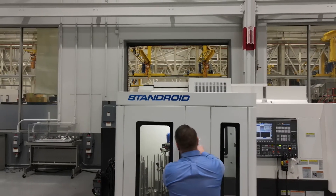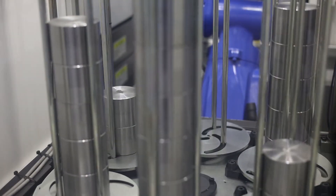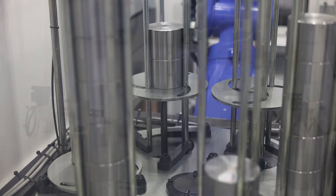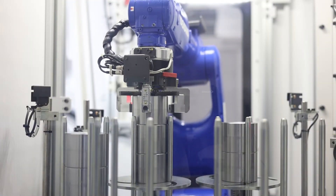The stocker table features six stations that provide an ample amount of space for slug loading in preparation for production.